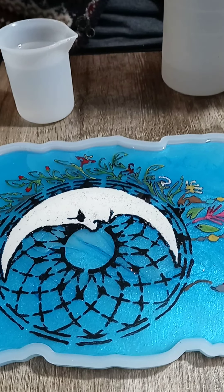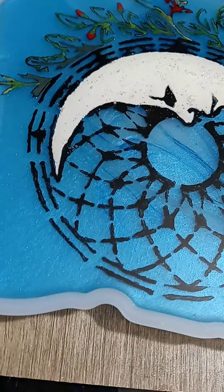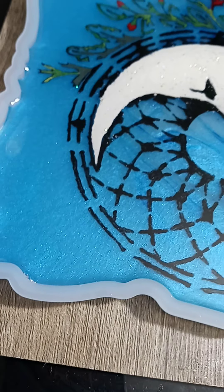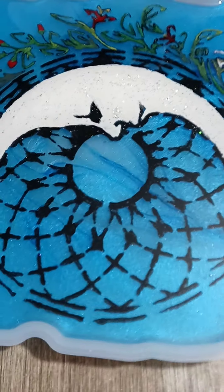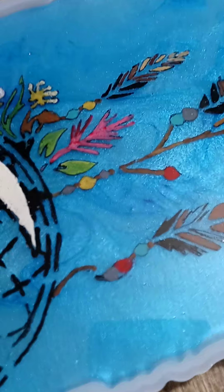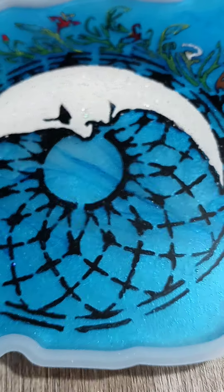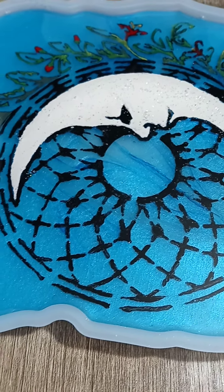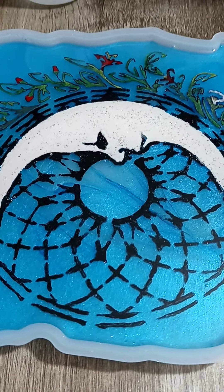There's a layer already poured on this one and you can see the bubbles are rising. Usually after about 10 minutes all the bubbles have risen and you can heat gun it from far away and it works excellent. This one has just sat there for about three minutes degassing itself and it's already pretty clear.